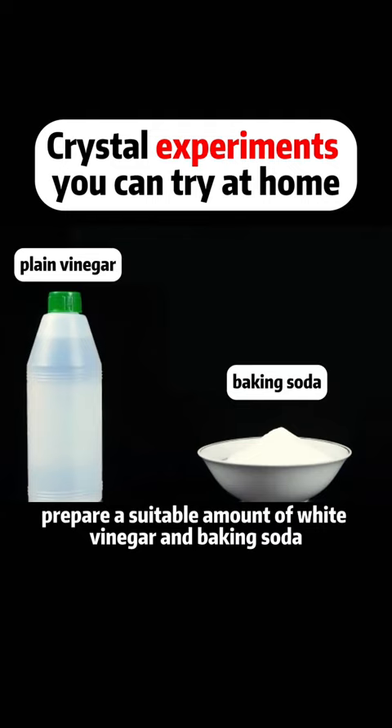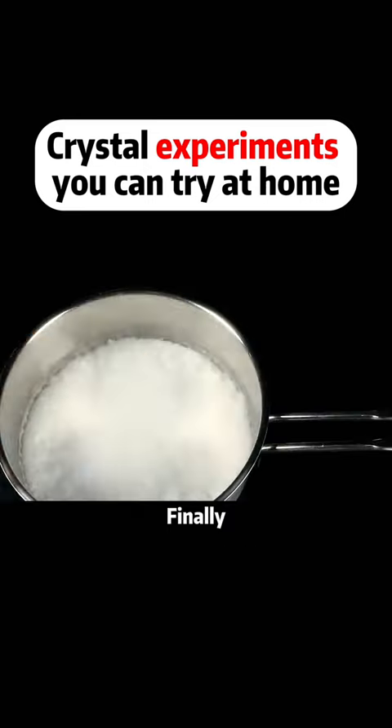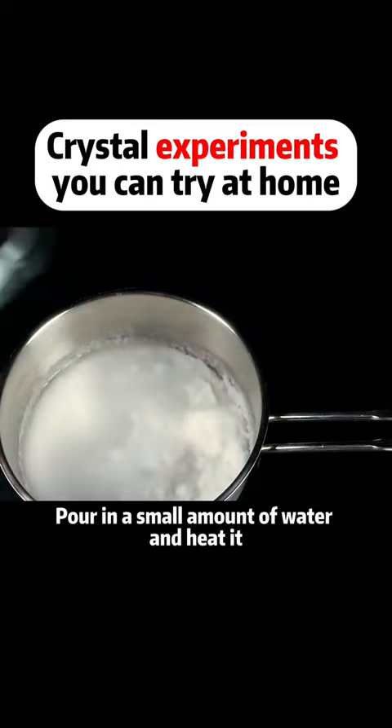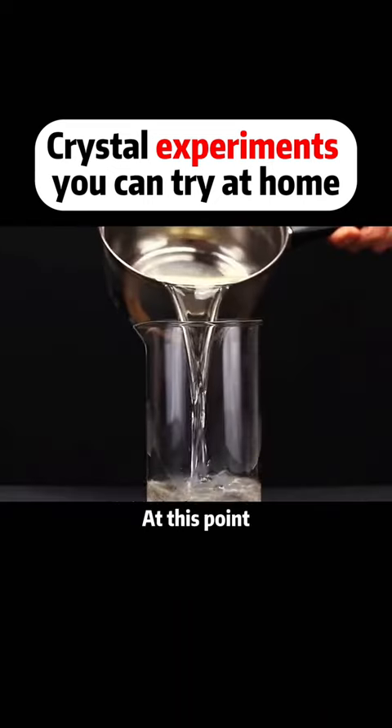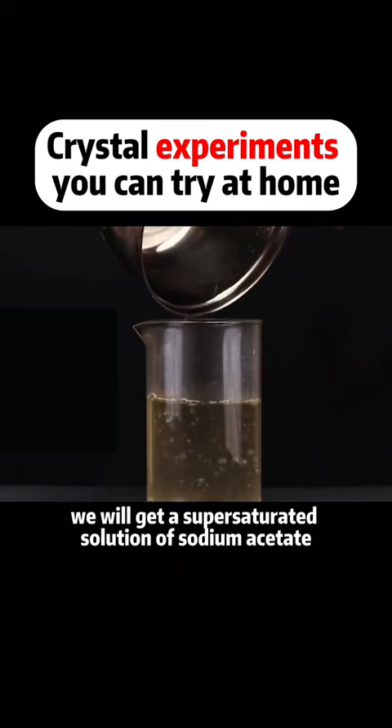First, prepare a suitable amount of white vinegar and baking soda. The two substances will react quickly when mixed. Finally, sodium acetate crystals are produced. Pour in a small amount of water and heat it. At this point, we will get a supersaturated solution of sodium acetate.